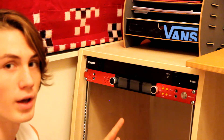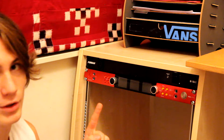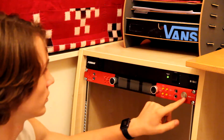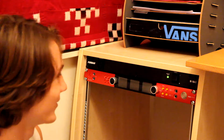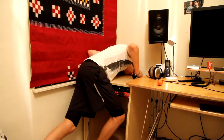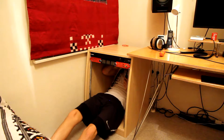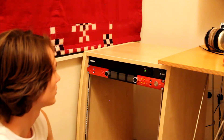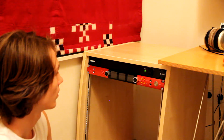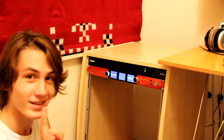I got both units screwed in, and I'm liking the way this rack is starting to look. Let's see if this works. It doesn't. Alright, let's try this again. Nice.